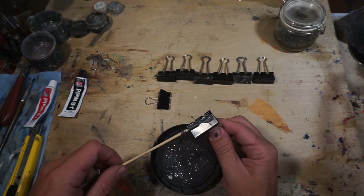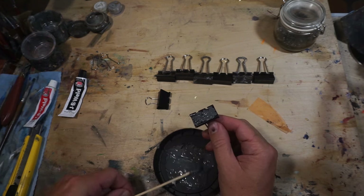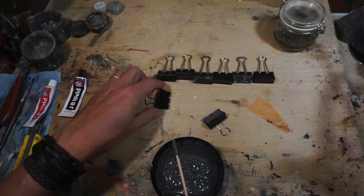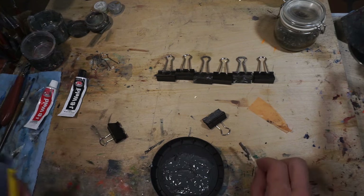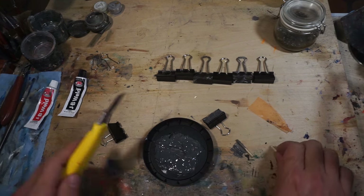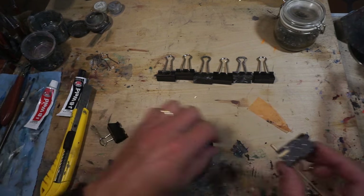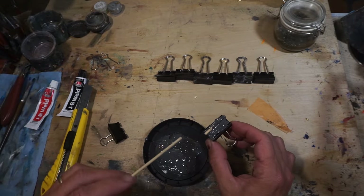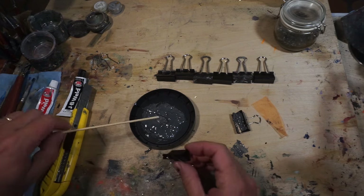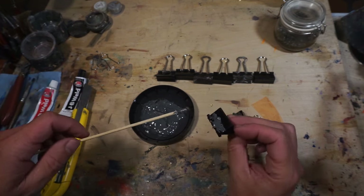I'm just applying it very generously, and I can build a big chunk. Then I do the same thing on the other side. What I do is I cut this part very carefully, without chopping my finger, and I'll use it also as part of the bond. So it gives it a little bit more surface to grab onto. And now I'll repeat the process and just add more epoxy on the other side.